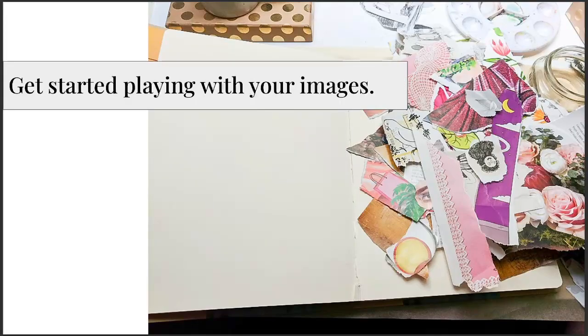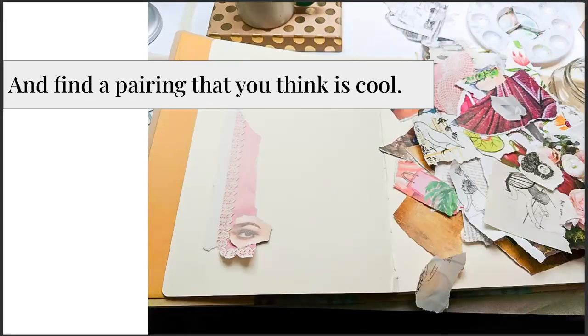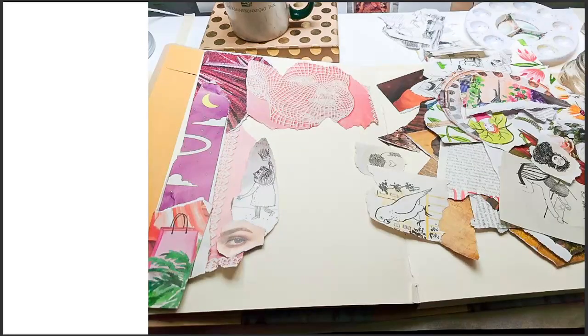To start, you're going to have this pile of images like you made in the last video. Just start playing with them — that's how I get started. I usually just start moving pieces around on the page. Grab a piece that catches your eye and start pairing things. When you see a pairing that looks cool, just go with it and keep adding to it, playing with the images.